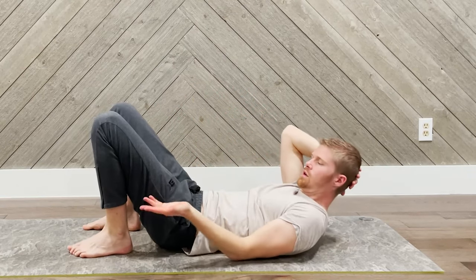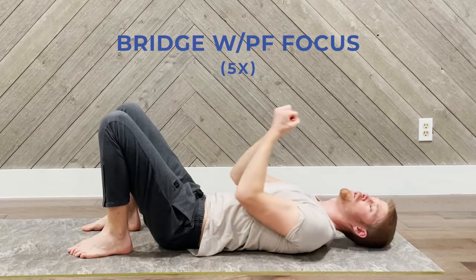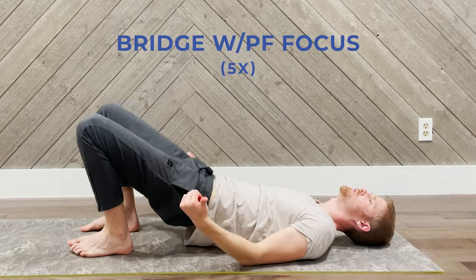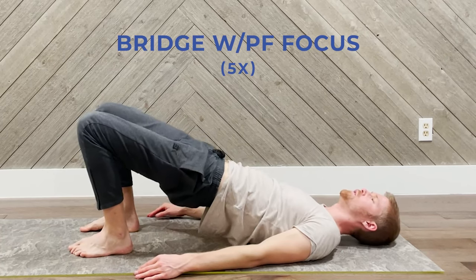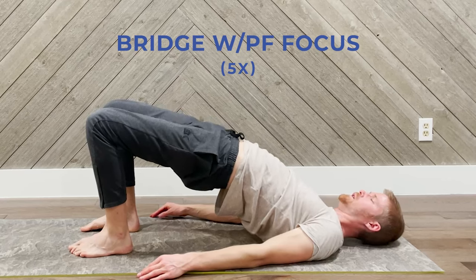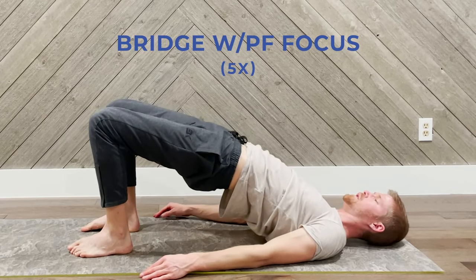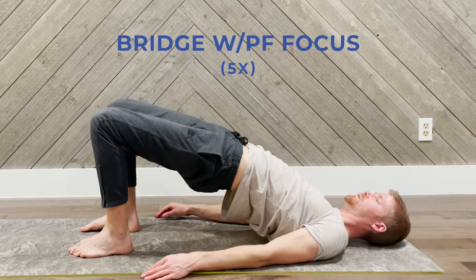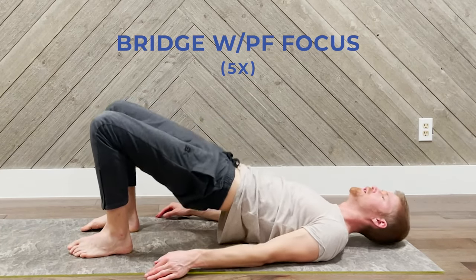The next exercise is going to be a bridge with a pelvic floor focus. So instead of just bridging and pushing your pelvis up, we're going to be engaging the pelvic floor — squeezing upward, coming back down vertebra by vertebra. This one is inhale first, then exhale as you go up, then contract. We'll do five: inhale, exhale and go up, contract, then inhale and lower down. That was five — relax.